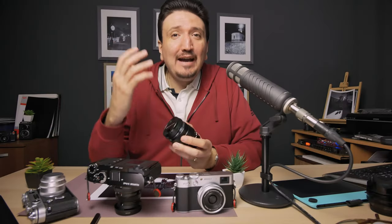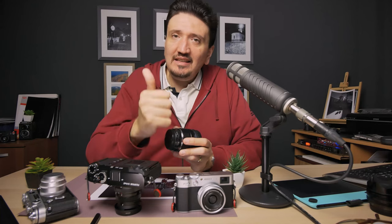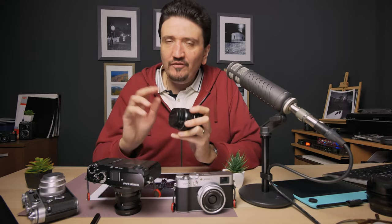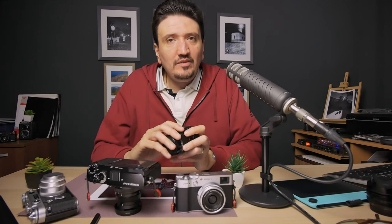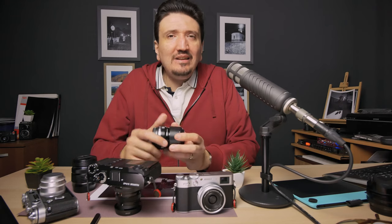Depending on your style and the weight you want to carry, I've put together three setups. My preferred choice is the 16-80mm F4 zoom with the 56mm F1.4 from Viltrox. Or, if I want to go lighter — because that zoom is pretty big and heavy, though not excessively so — I would take the 50mm F2 instead. The 50mm F2 paired with the 16-80mm F4 is a do-it-all extraordinary package that will give you very good results and you won't feel like you're missing shots.